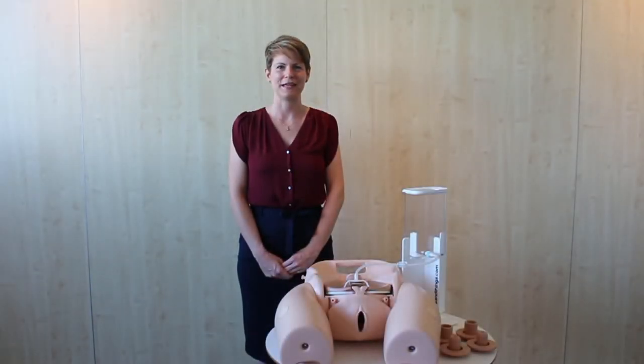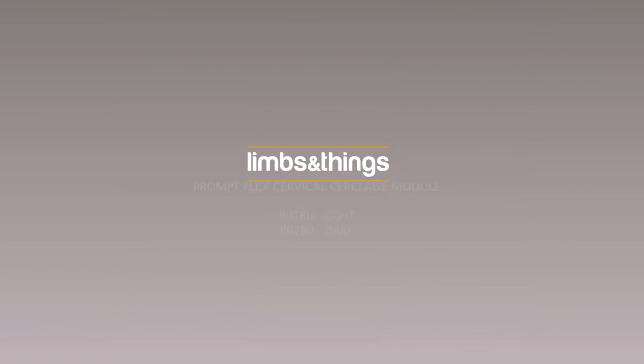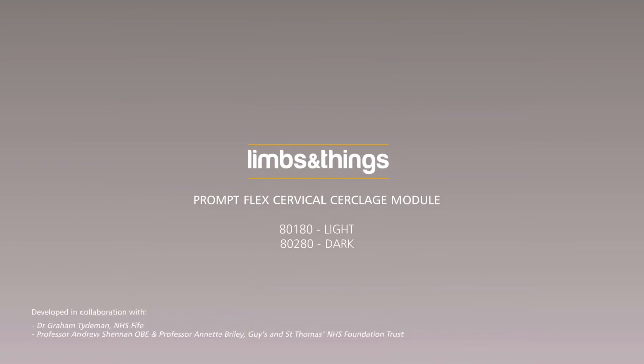As you can see, the cervical cerclage module is the ideal model for training obstetric specialists in elective and emergency cervical cerclages. For any more information, please visit our website, and thank you for watching.